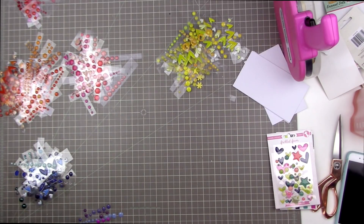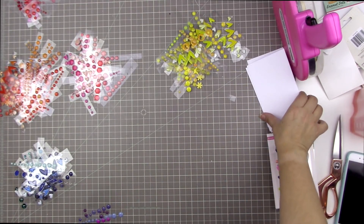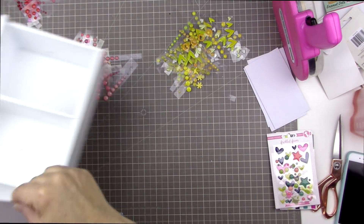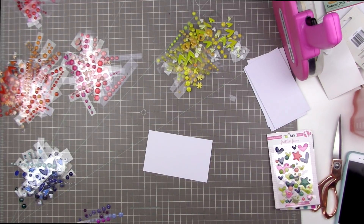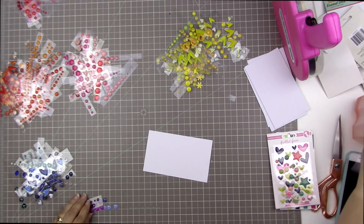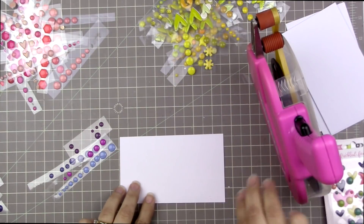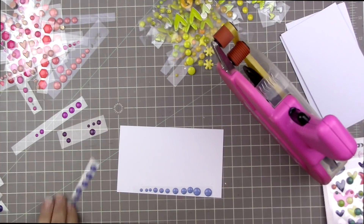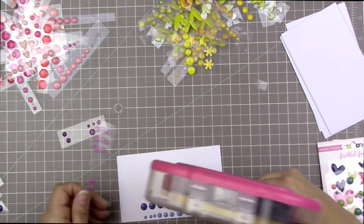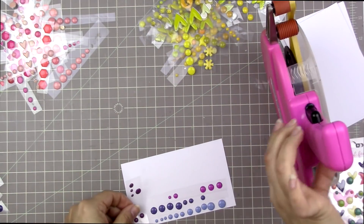I didn't want them to be too snug — I wanted it to be easy to grab the sheets I wanted. I really like how these are turning out, so I decided to share with you guys as I do the next color. I'm going to start with purple because I don't have too many purple, so I thought that would be a good starting point. I just run a strip of ATG along the card, which is much easier than running it along the plastic backing because ATG won't stick to that backing.